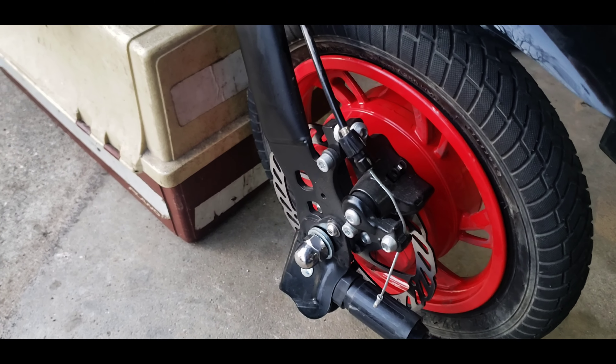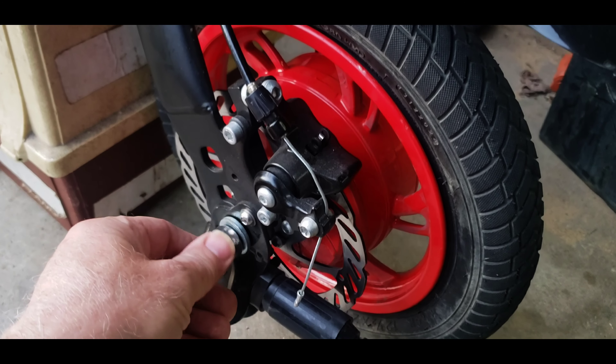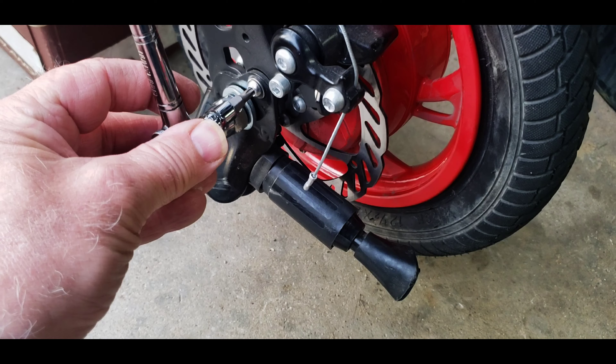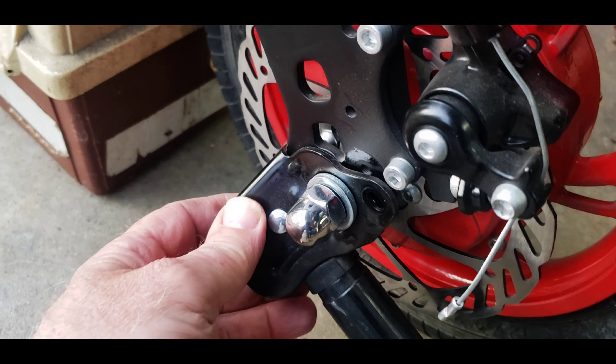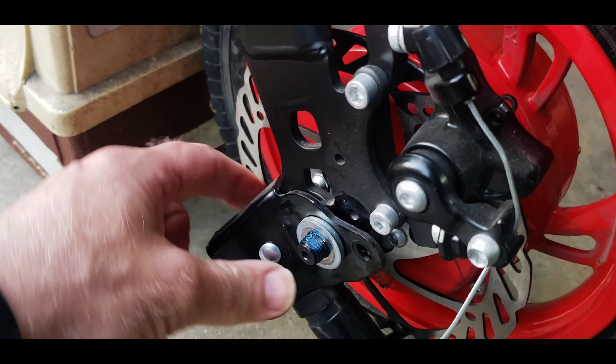To remove the back wheel of your Jetson, you need a three-quarters wrench to get this off. You need a T25 to take your kickstand off. Once you get the T25 screw off, go ahead and remove all that — it will come right off.